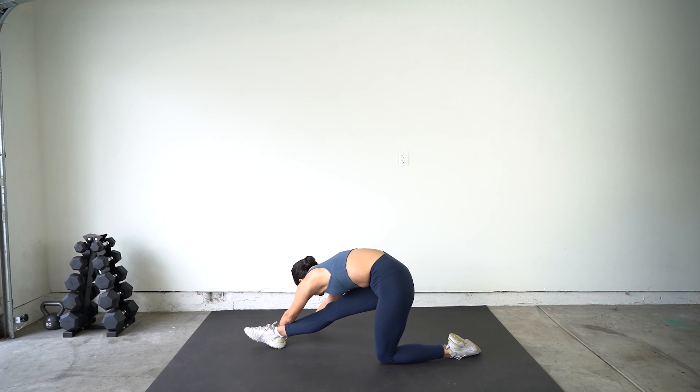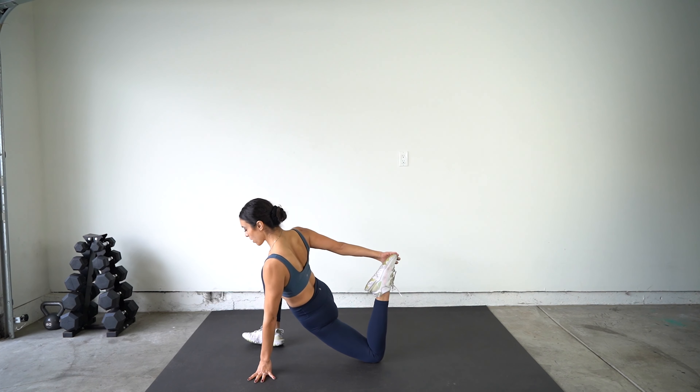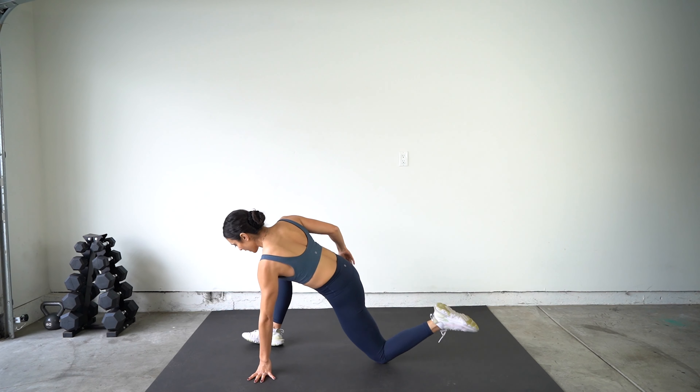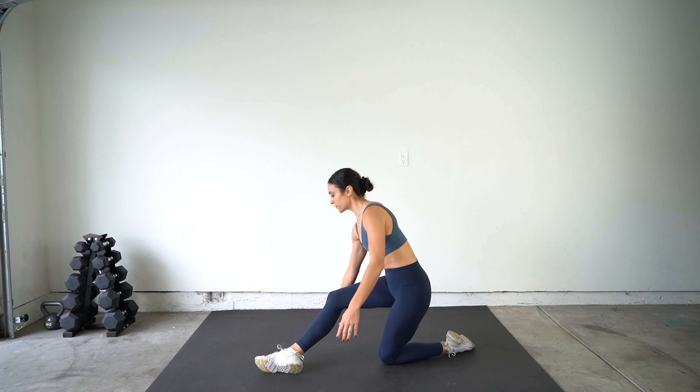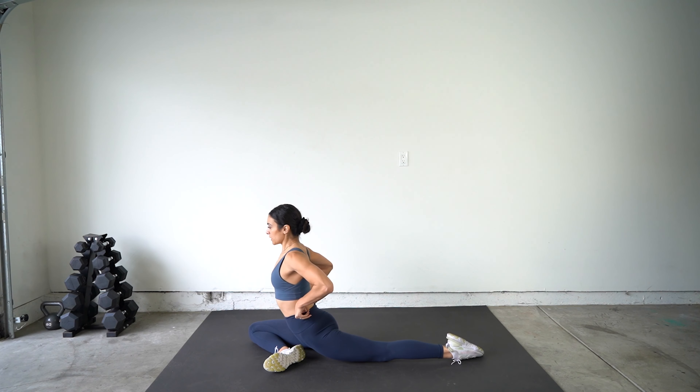Reach forward, reach around, grab onto that toe, heel, ankle — wherever you can reach — just stretch out that quad. And release. Slide this foot over for a pigeon stretch. Square off those hips, and you can either sit up here or lean forward into it, stretching out that glute.